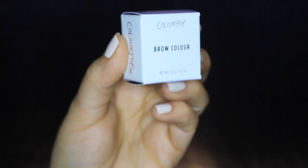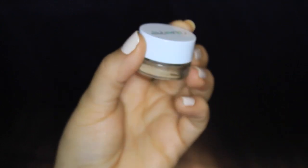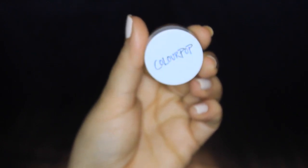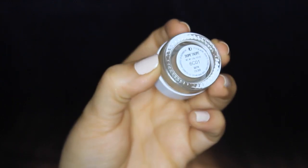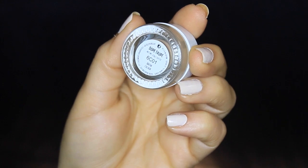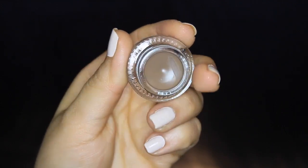First, a quick overview of the packaging — it comes in the regular ColourPop white box. This specific one is the brow pot, and I got it in Dope Taupe. You get 3 grams of product, which I think is a pretty good amount for six dollars. I think it's fantastic for the price. This is how it looks — basic, compact, and travel-friendly. When you open it, that's the product; it has a little smudge because I used it a bit already.